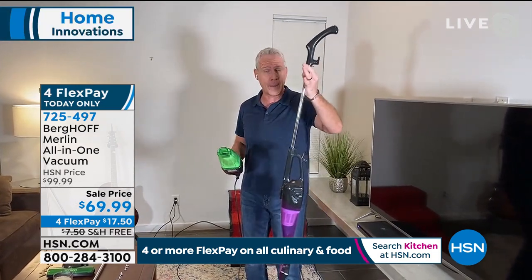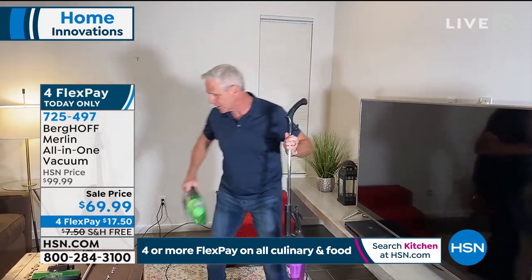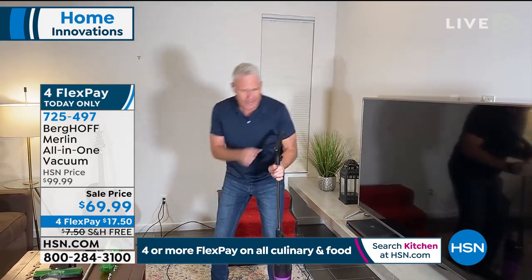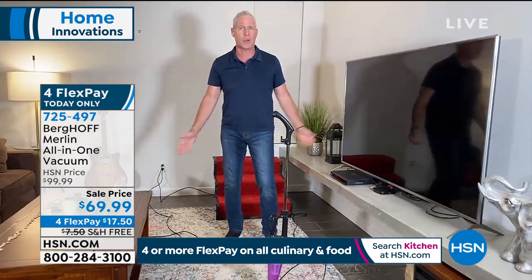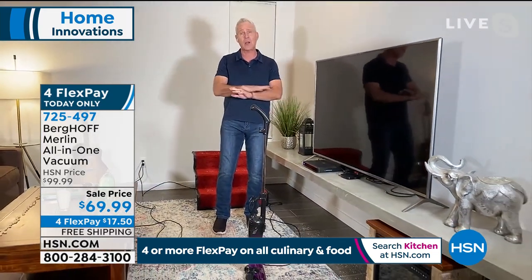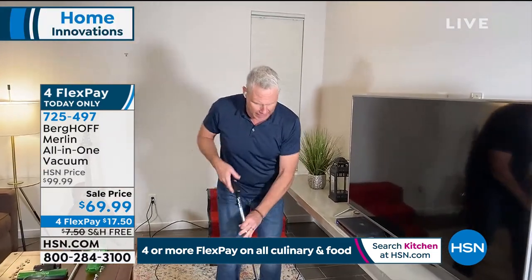It's the ultimate converter, right? It'll go from an upright to a handheld and back again in seconds. Let's get to work on a Saturday night. When you break this out, what's important is it stands up on its own, so we keep it right behind the refrigerator. Not all stick vacs can stand up on their own. This has the power and performance of a 12 to 15 pound upright that could cost you hundreds of dollars.